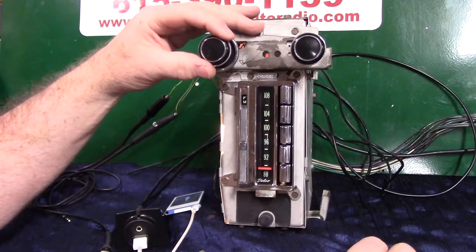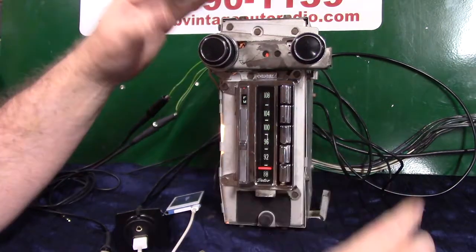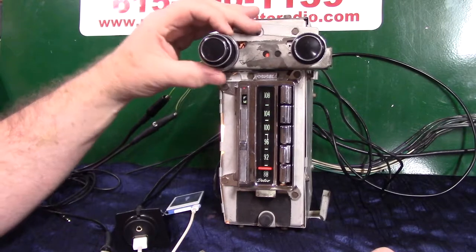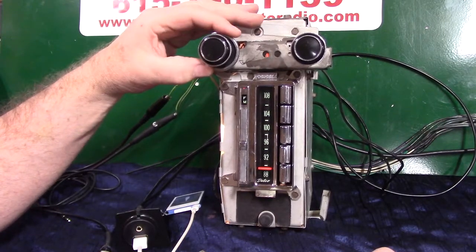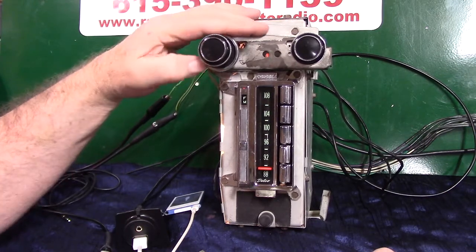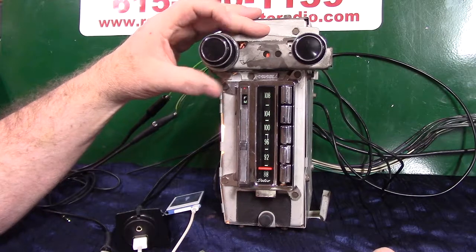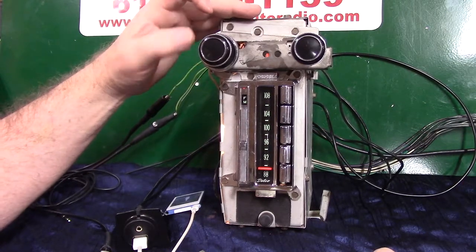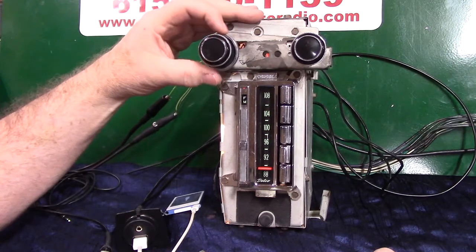We're going to go back — counterclockwise in a 12-to-10 motion — we're going into the balance mode. Right side, left side. Balance it out and let it settle. All we've got to worry about is treble and bass, and we can hear all four speakers.